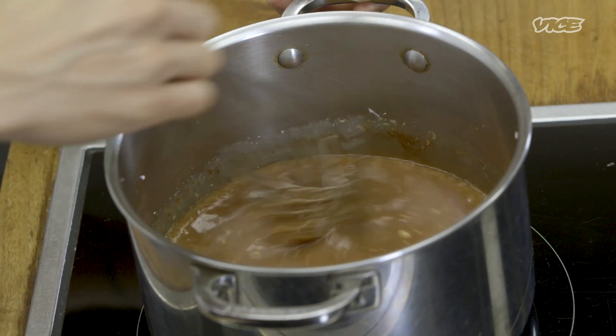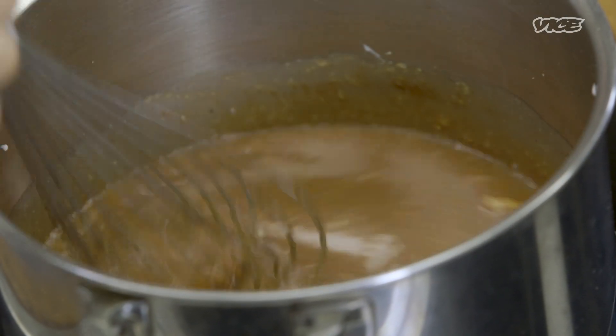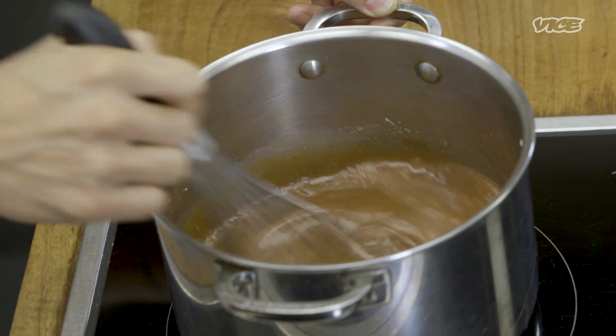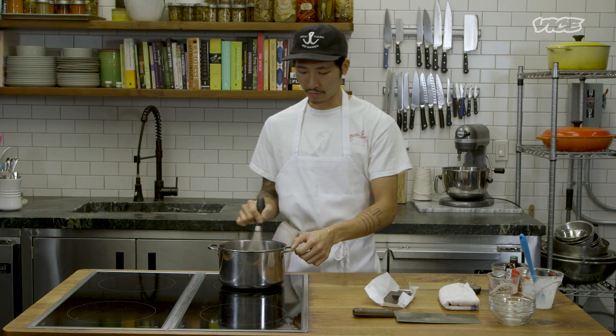Ovaltine is not even a Chinese product. It was actually born in Switzerland and became super popular in England, and eventually found its way to Hong Kong through the British. It's basically just a super tasty, delicious, powdered malted chocolate beverage.